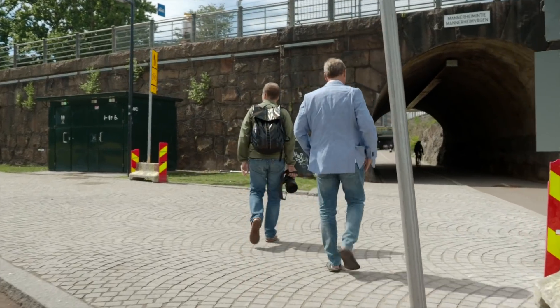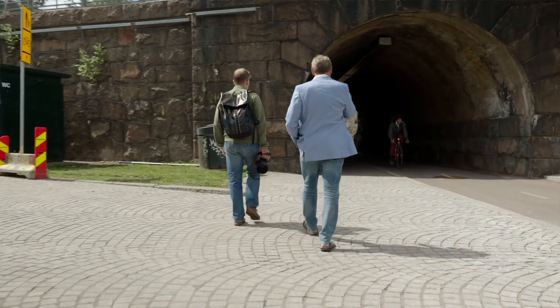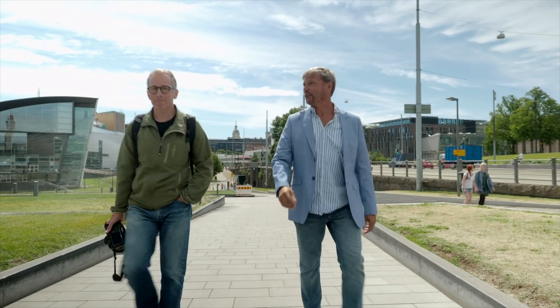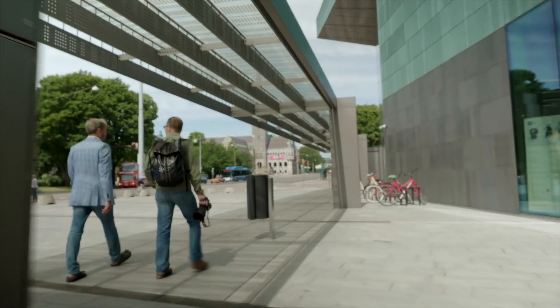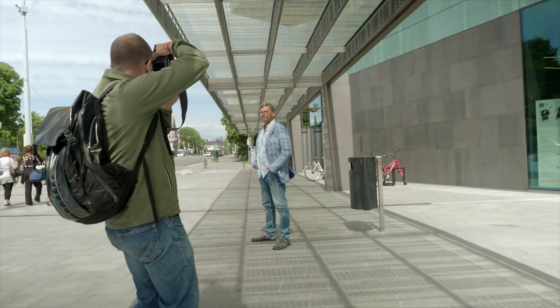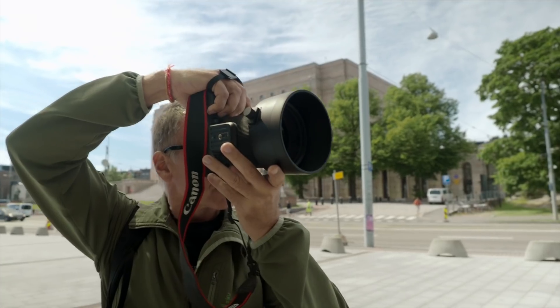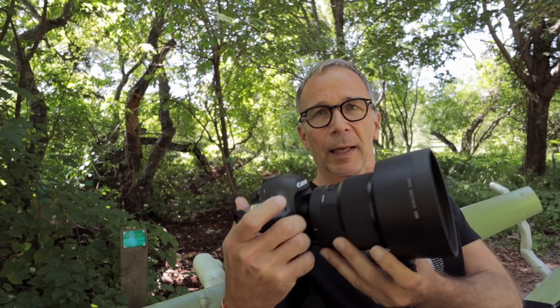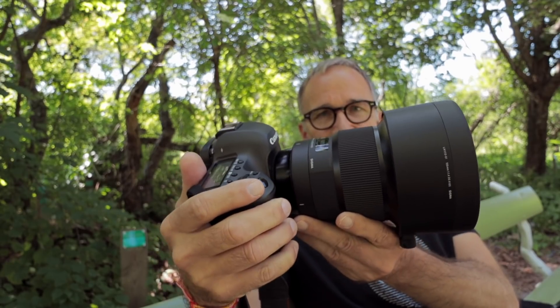This lens took about two years to develop and it was originally designed for astrophotography, because one of the lens designers at Sigma is a keen astrophotographer and he wanted to design the perfect lens for this purpose. His goal was also to beat the Zeiss 135mm f/2 APO Sonnar, which I've been told is some sort of a benchmark for astrophotographers, and this is the result.